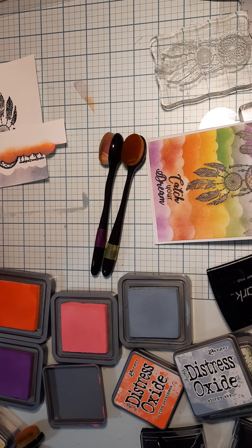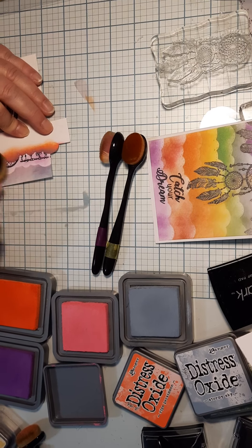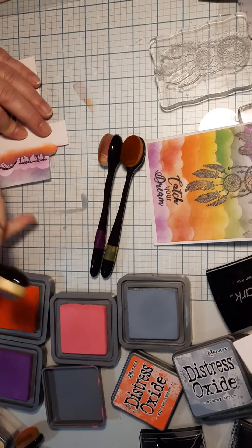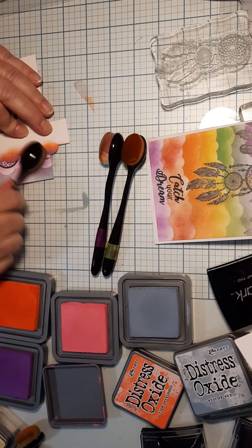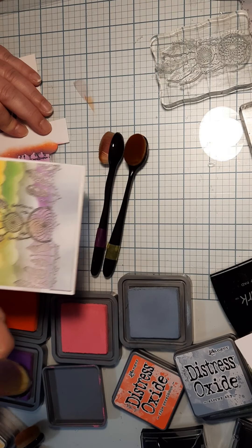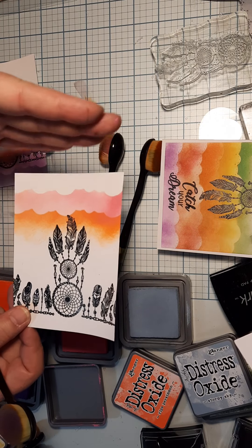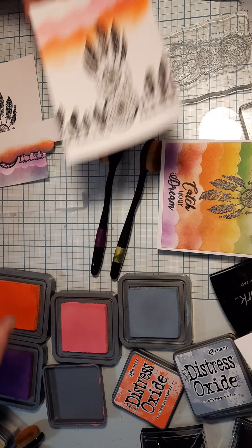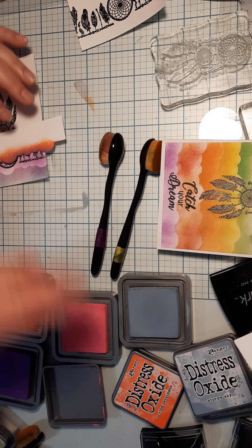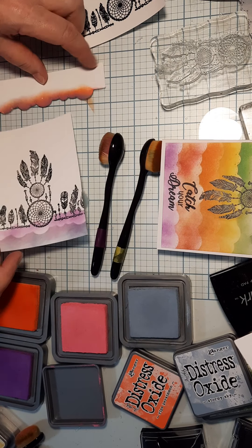Take your brush and get off the heavy part - you don't want to do it really heavy to begin with. Start light because you can always go heavier. If you go from the top down, it blends into the colors below much better. You get a better blended effect going top-down versus bottom-up. I wanted to show you the difference: going from the bottom up gives you a less blended effect, while from the top down gives you more of a blended rainbow effect.